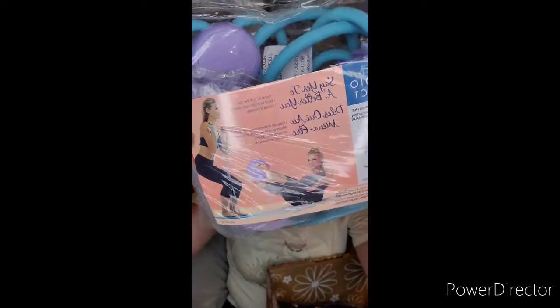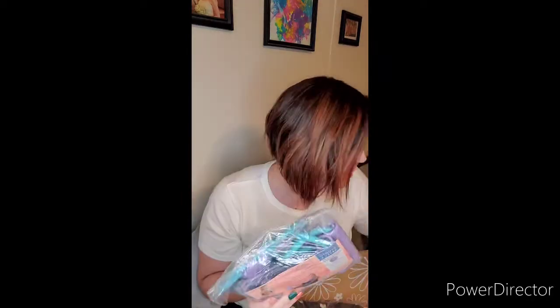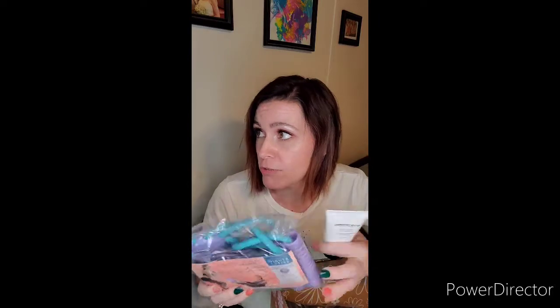And then we have the Say Yes to a Better You Studio Select Ultimate Core Toning Kit. It has a little mini app ball and a core reformer — really pretty turquoise-teal-purple color. I haven't worked out in a while, so this would be great to start back up. This retails for $50 — just this and the hair mask alone add up to over the cost of my box, so you're already getting double the value of what you paid.